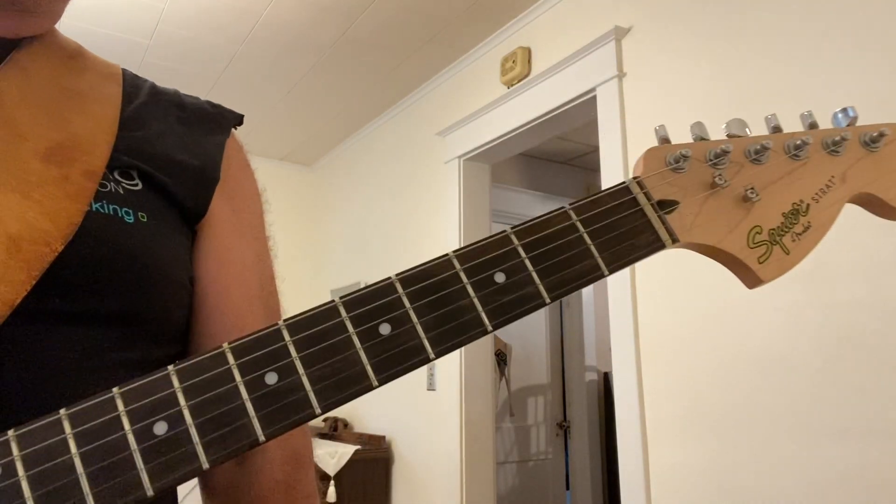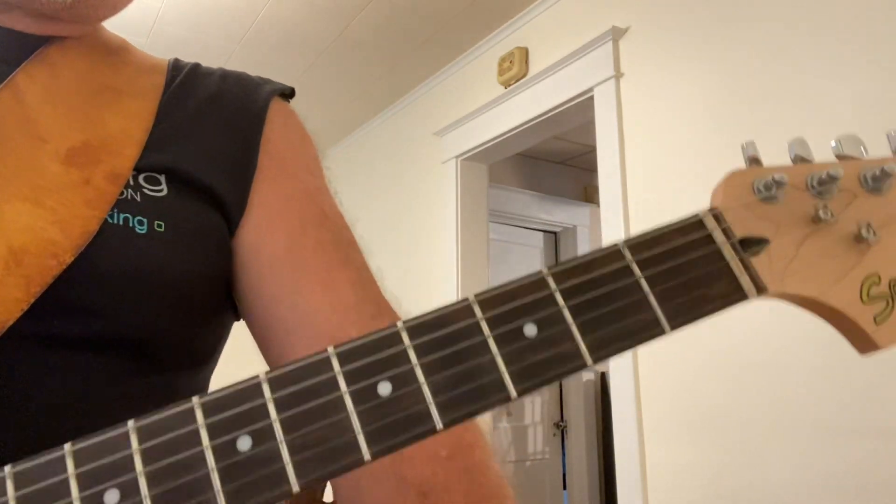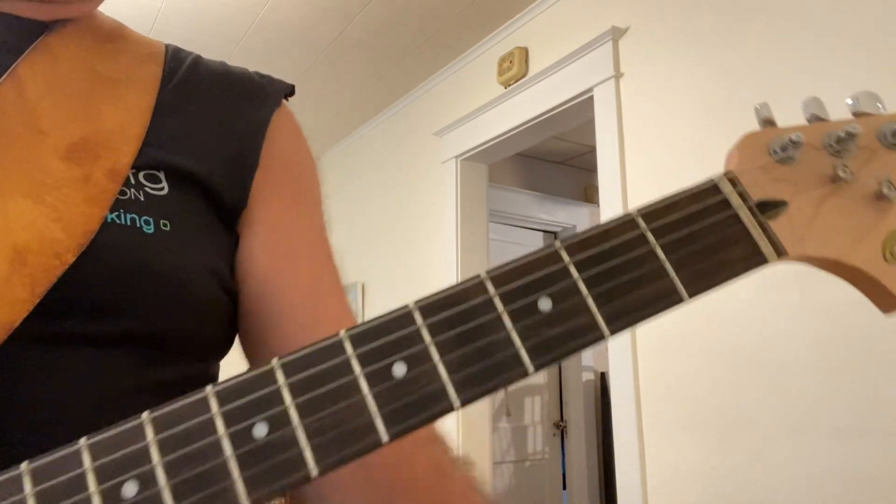Three major positions in G. The first position — if a lot of you have been watching my videos, you're familiar with it.